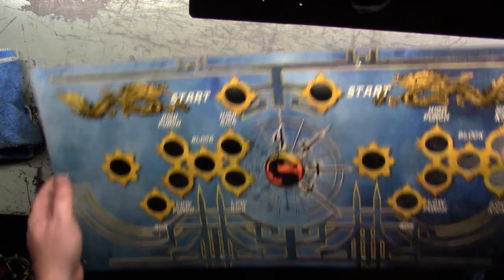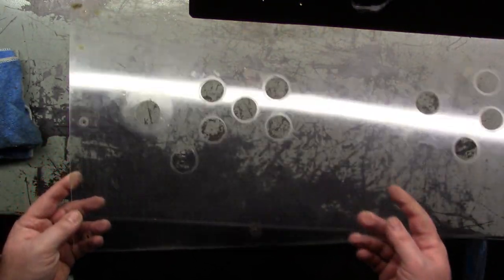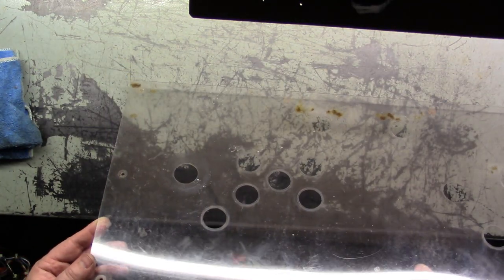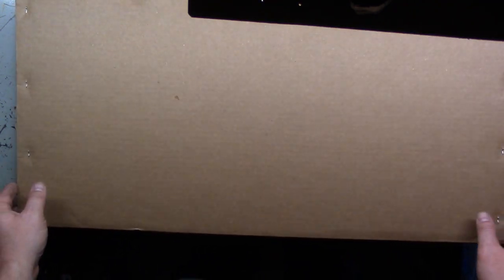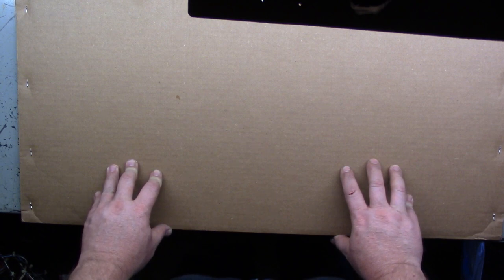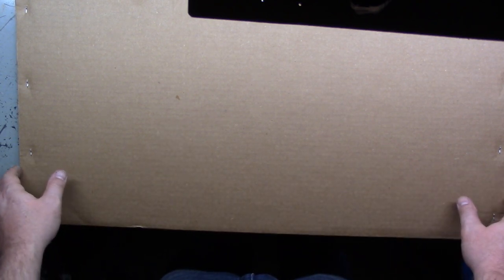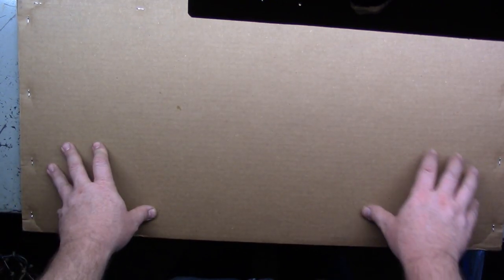Now let's take a look at our original Lexan because it's in pretty rough shape. It's time obviously for a new piece and we just happen to have one. This comes courtesy of Mr. Jeff West at XL Arcade. If you guys need anything MK-related, he is a great asset to have at your disposal. Got a brand new one and it's professionally packaged — it's got the staples in it and everything.